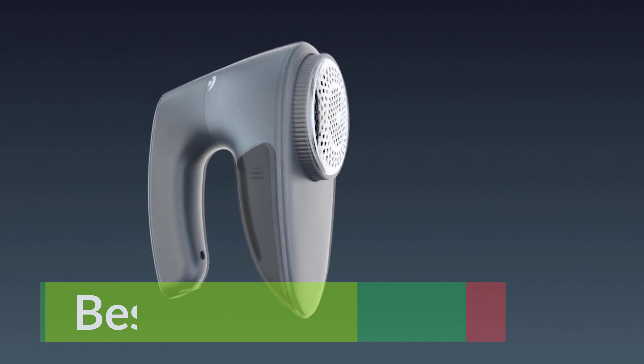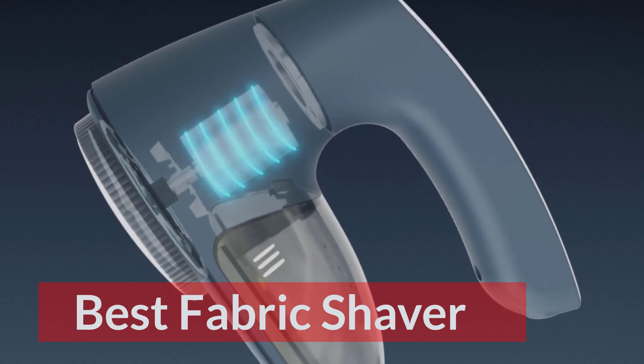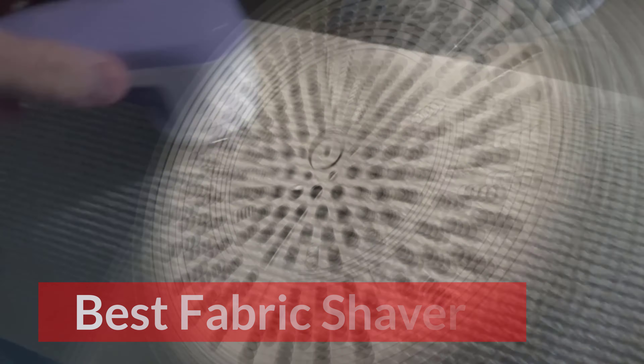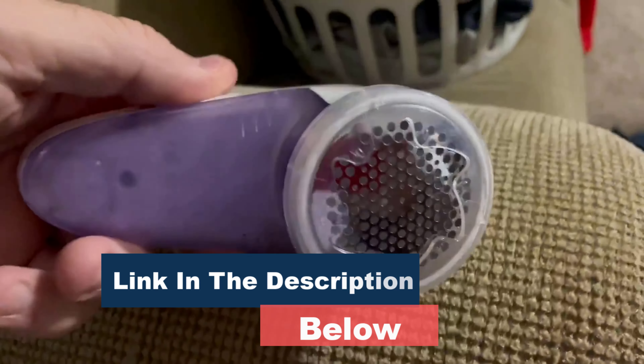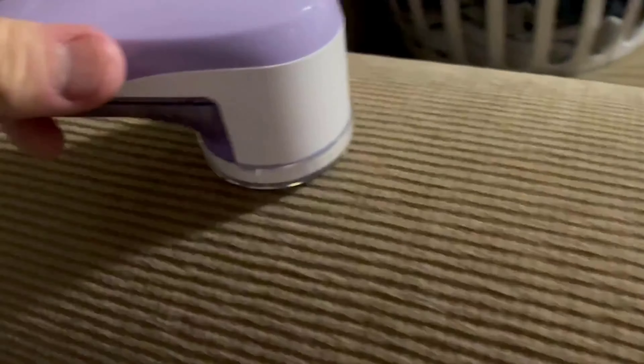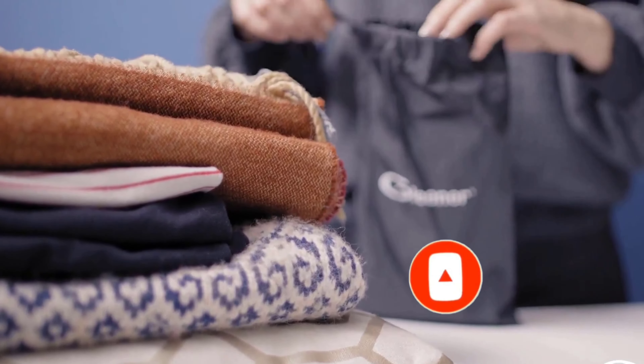Are you looking for the best fabric shavers to make your clothes look better for longer? If you are, you've come to just the right place. Here are the best fabric shavers for any piece of clothing or type of fabric — remarkably effective options with long-lasting, easily replaceable blades, and adjustable heights, speeds, and hole sizes.